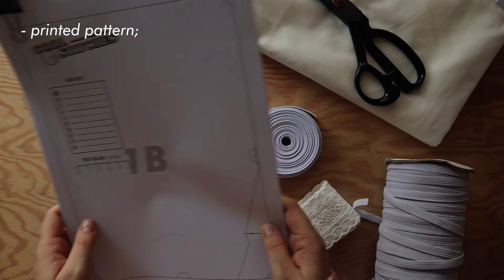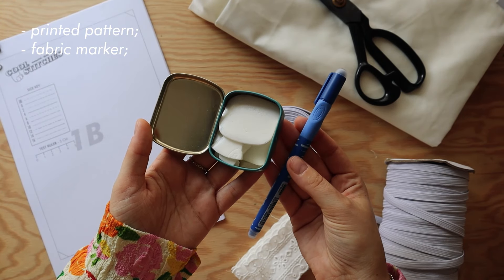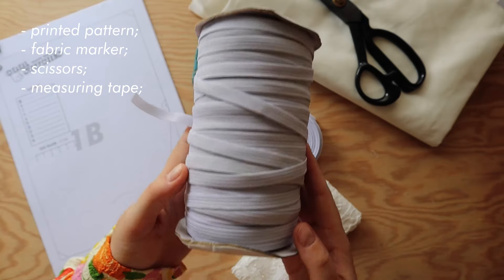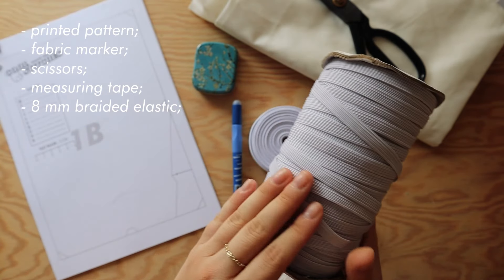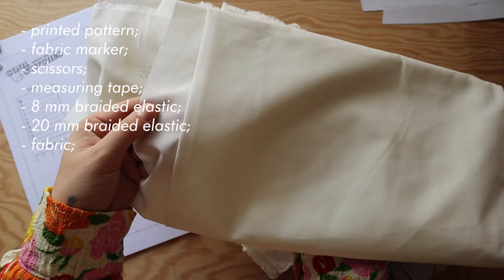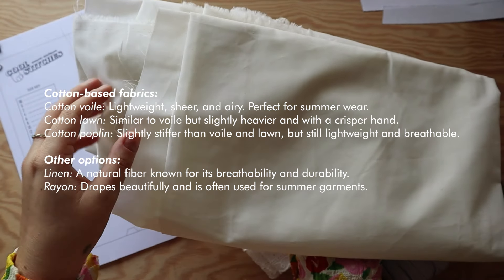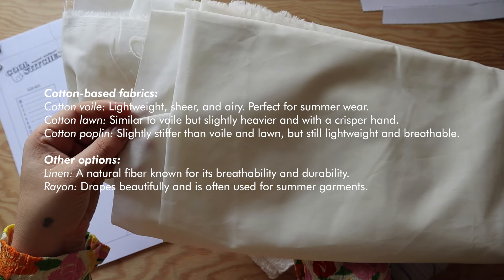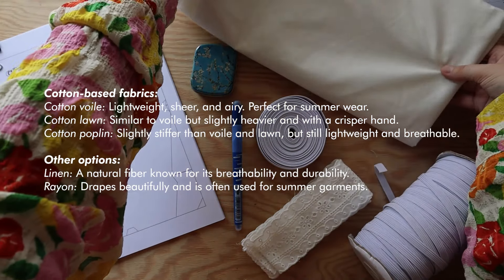You're going to need something to mark your fabric — I like tailor soap and heat erasable markers. You'll also need scissors, measuring tape, and for notions: 8mm wide braided elastic for the casings and 20mm wide elastic for the waistband. For fabric, any lightweight fabric will work. I don't recommend anything too thin as it will be see-through, and I don't recommend anything too thick because it won't gather well.